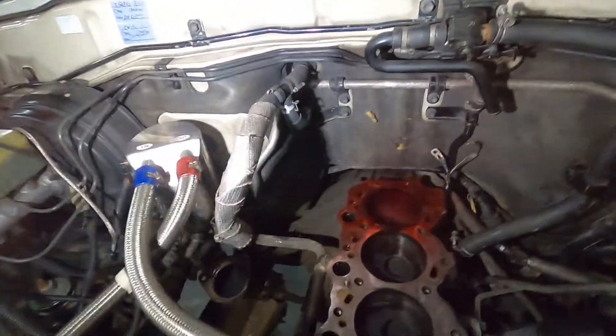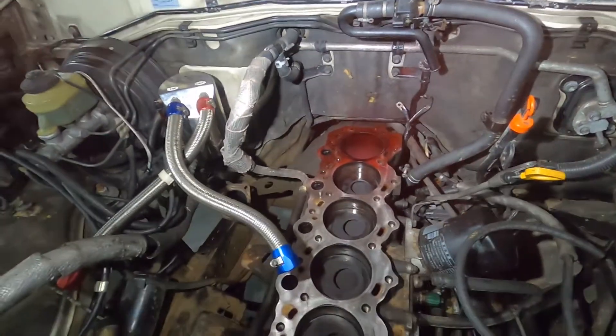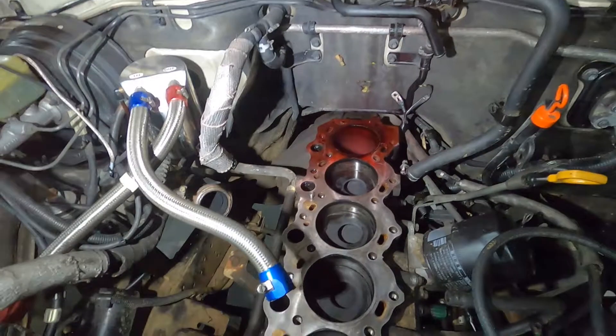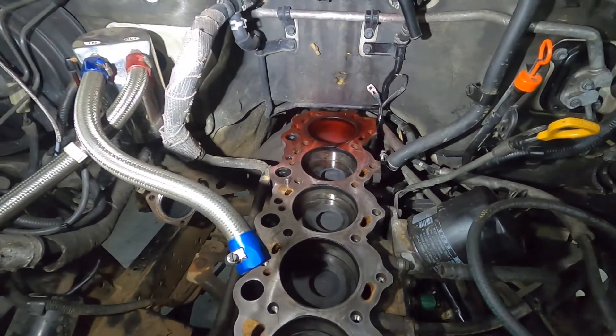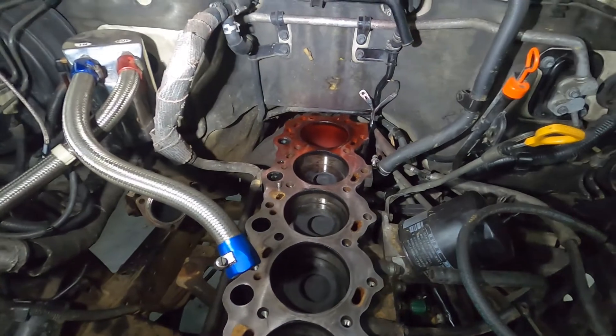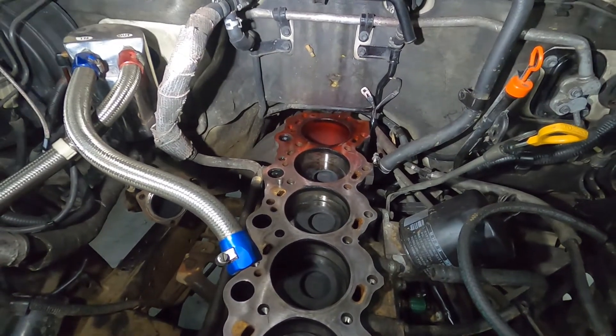All right, so we sprayed that dye. Got to let it dry for a little bit — it says to let it dry for one to thirty minutes. I'll probably give it fifteen minutes or so and we'll come back.